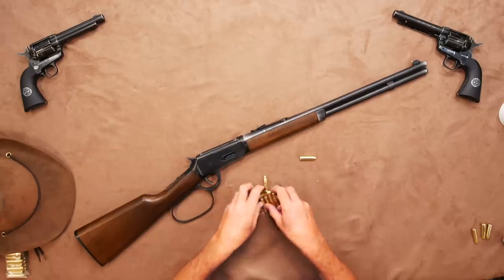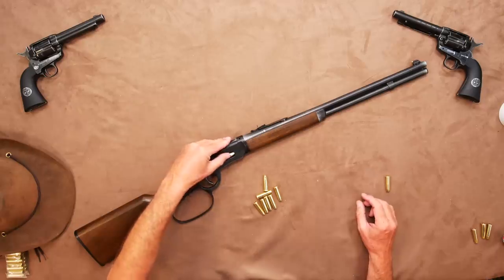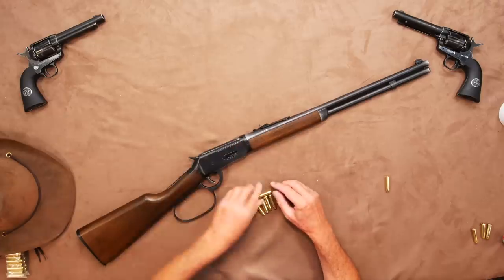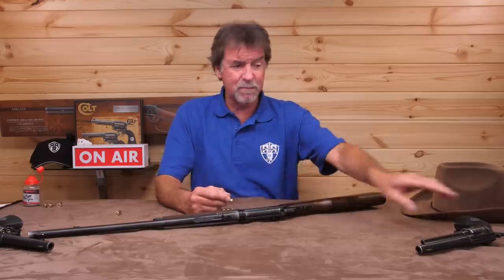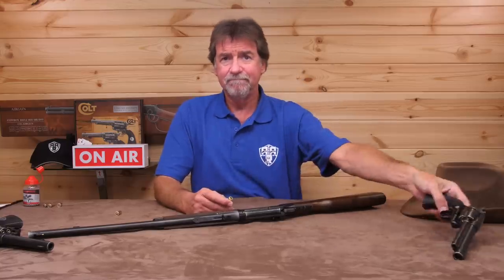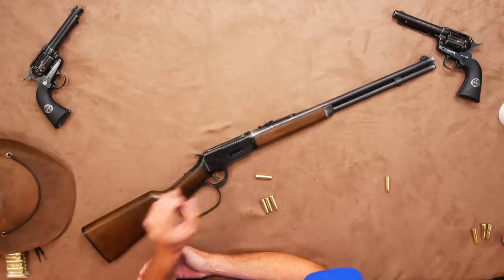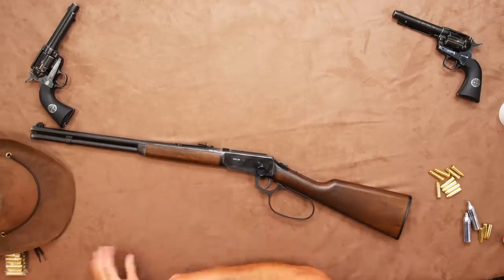Once you have your shells all preloaded up, slide them into the right-hand side until all 10 are on board. It is worth mentioning that these are interchangeable with your SAA revolvers — no bad thing. So you'll have loads of shells for either of the revolvers or the rifle. Before anyone asks, they're not likely to fit any other brand of guns — they all seem to have their own slight shape differences or size to their shells to suit their own brand.